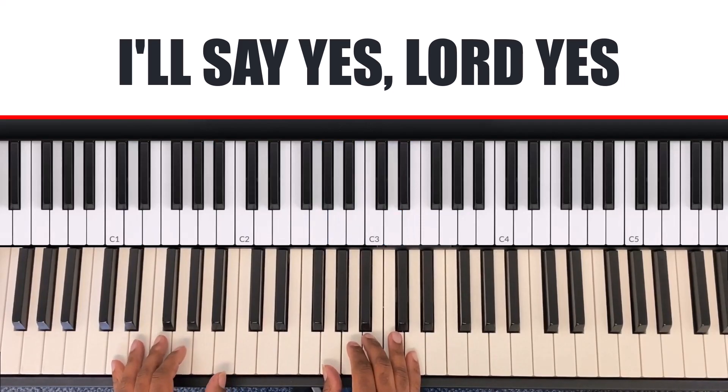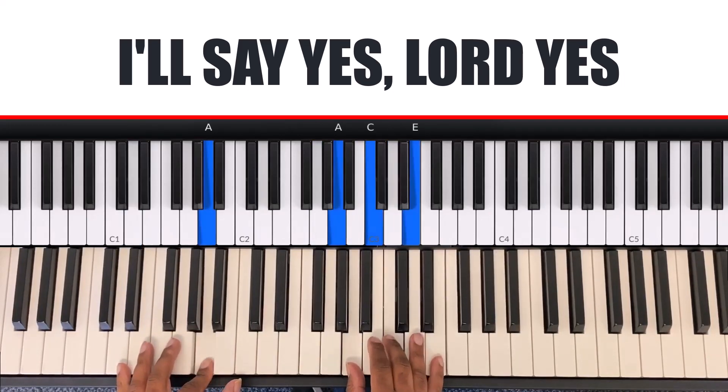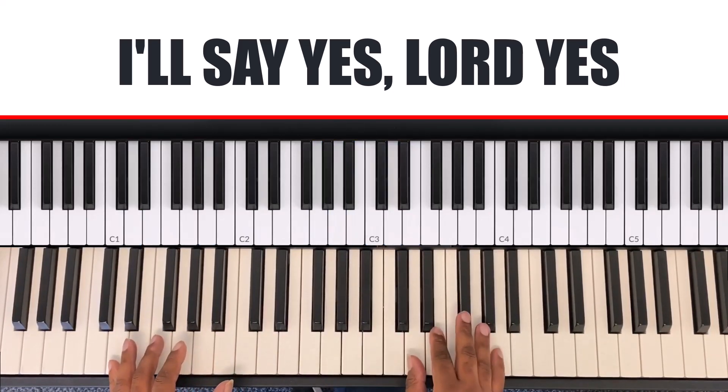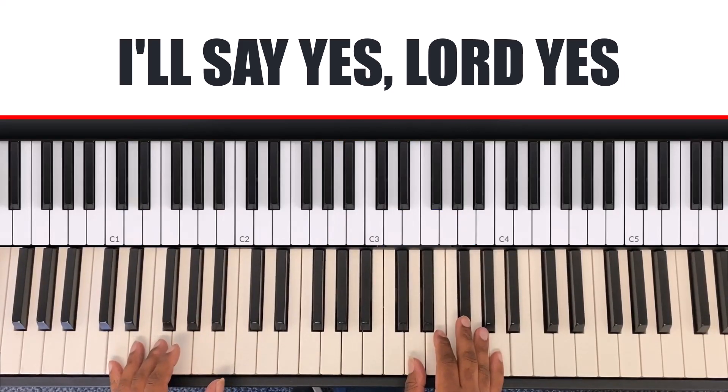The word 'yes' is a D chord — my left hand is D and my right hand is D, G-flat, A. And my answer will be yes, Lord. On 'Lord,' it's also the D chord: left hand D, right hand D, G-flat, A.